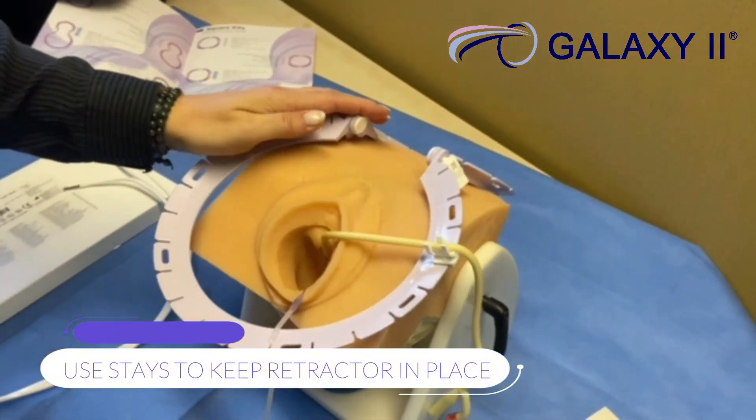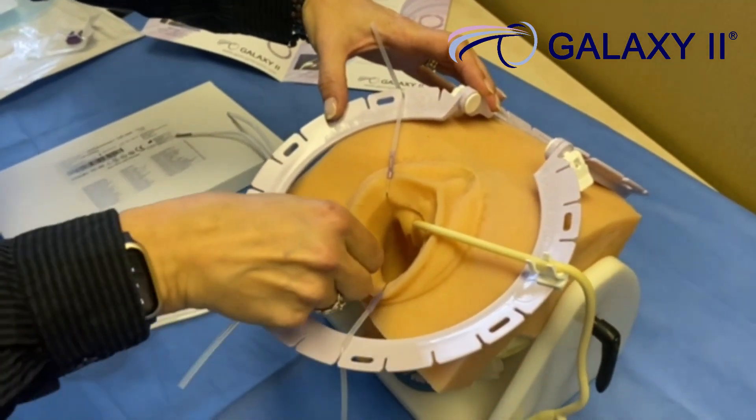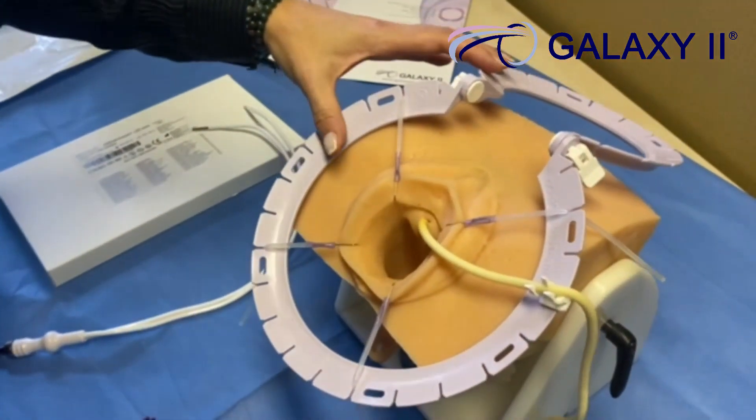Always ensure the retractor is held in place. Please notice the way we attach the stays to ensure this stays in place. You can use as many stays as you feel necessary.